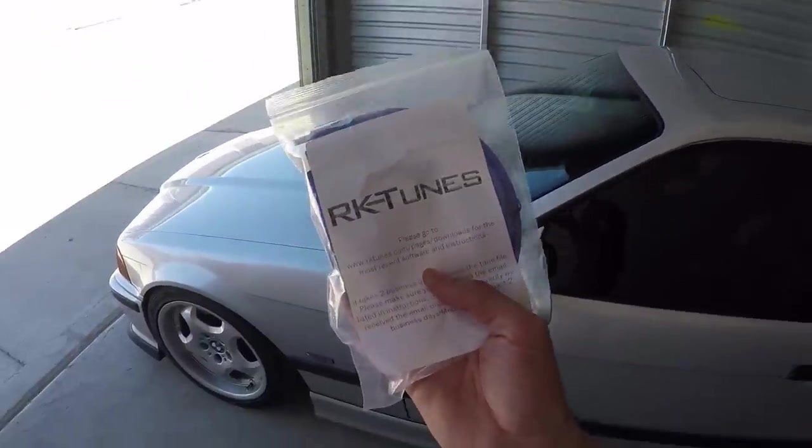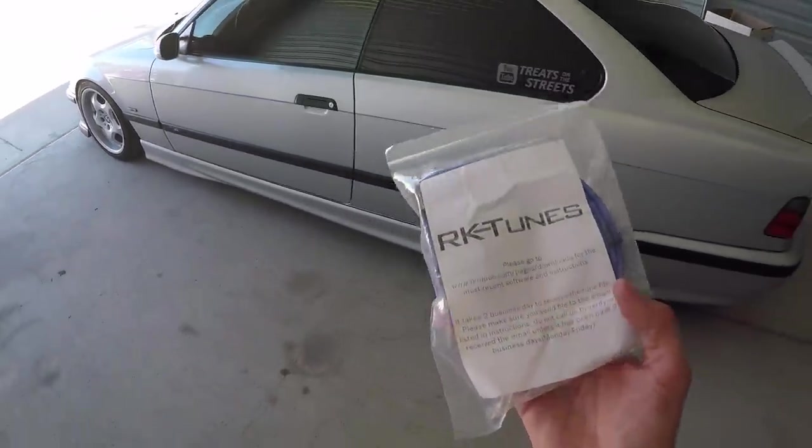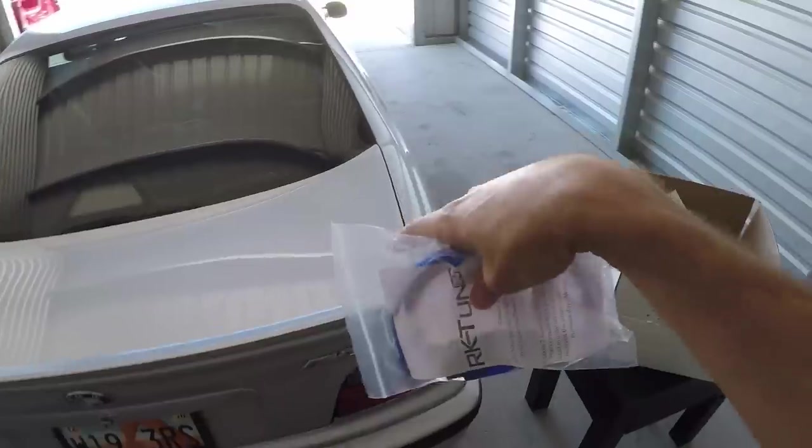There are some upgrades that I'm going to be doing to the car that require a new tune. RKTunes is kind of awesome because if you get a tune from them and you get some more parts that require a retune, it's free. All you have to do is hit them up, let them know the new stuff that you have, and they'll send you a new tune. That's a big plus for me because I'm always going to be doing stuff to this car.